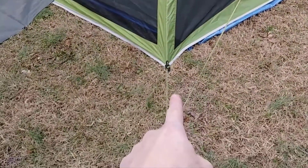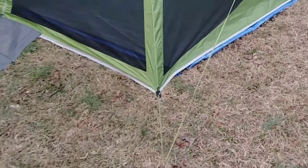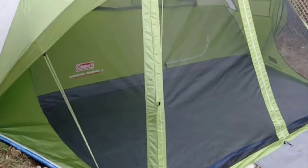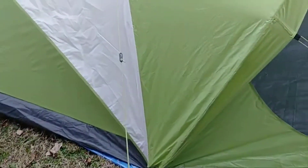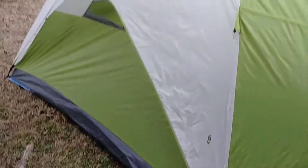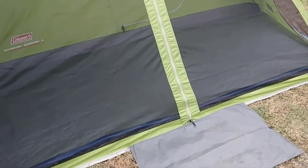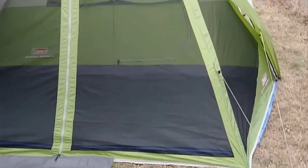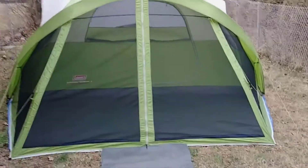Everything pulls down right, everything works together. Take both of your guy wires, pull them straight down, follow the lines of the tent all the way down — simple. Just follow it down on all corners, all the way around, and it will literally pull itself together. Took me and my wife about 10 minutes. I would highly recommend this tent — very good tent, works out great for us.